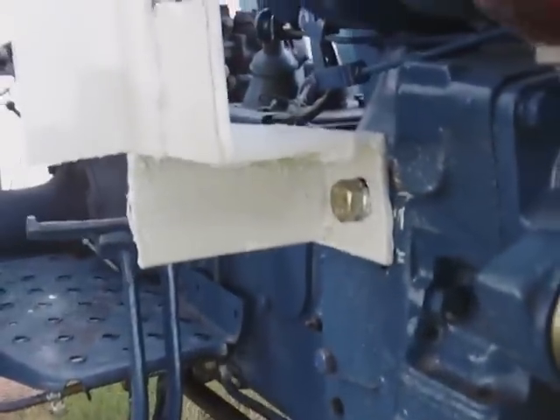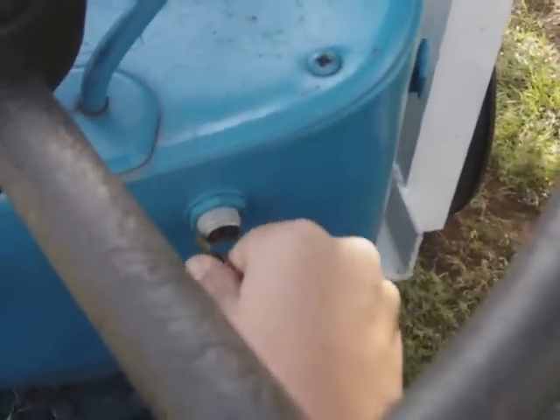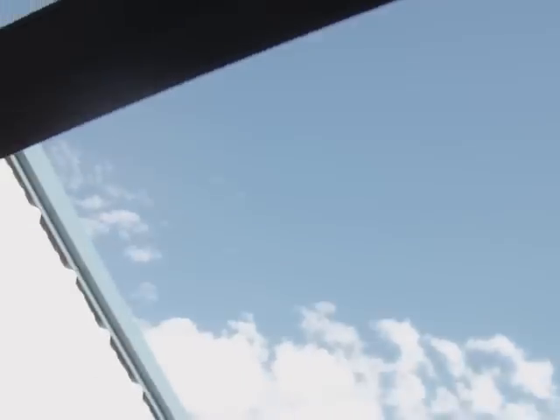I figured I'd do a cold start. I need to start it up and let it run out, haven't started it for a while. Let's see how different it sounds with the longer exhaust and all the metal on it to vibrate. I can't see anything on the camera.